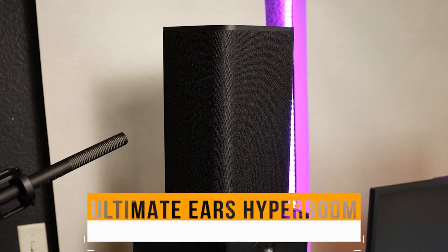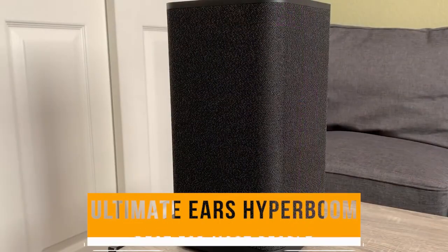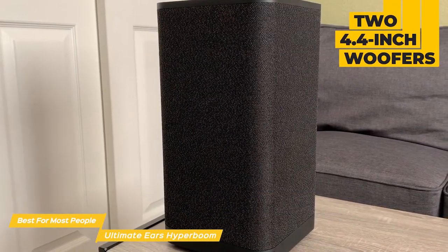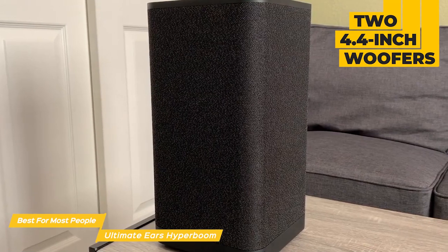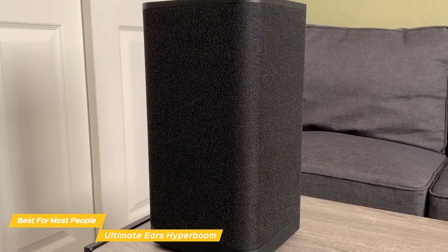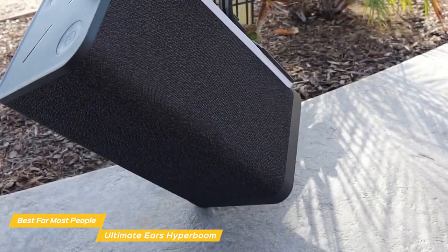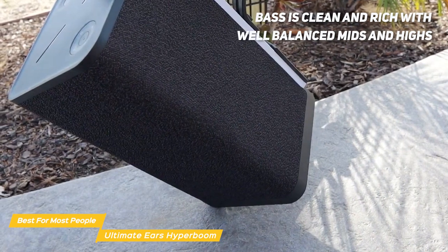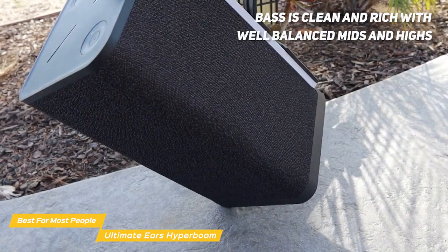First up is the Ultimate Ears Hyperboom, my choice for the best bass speaker for most people. The Ultimate Ears Hyperboom is a great party speaker with its two 4.4-inch woofers, two 1-inch tweeters, and two 7.4-inch passive radiators, which work all together to produce up to a whopping 100 decibels of sound. The bass on the Hyperboom is absolutely incredible — it's clean and rich with well-balanced mids and highs, making for an overall great listening experience.